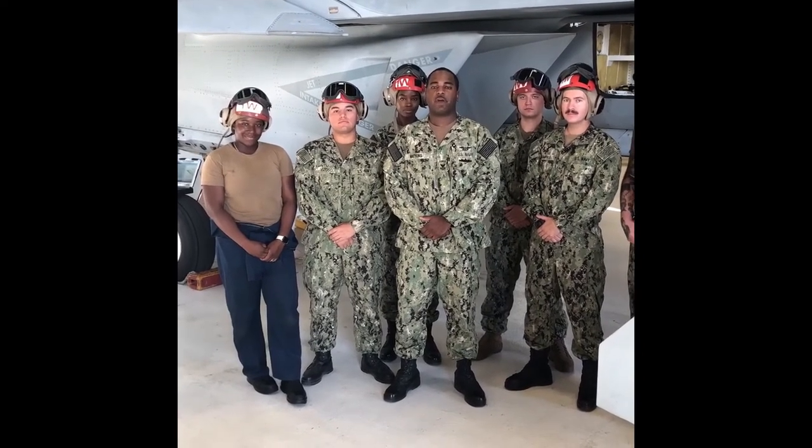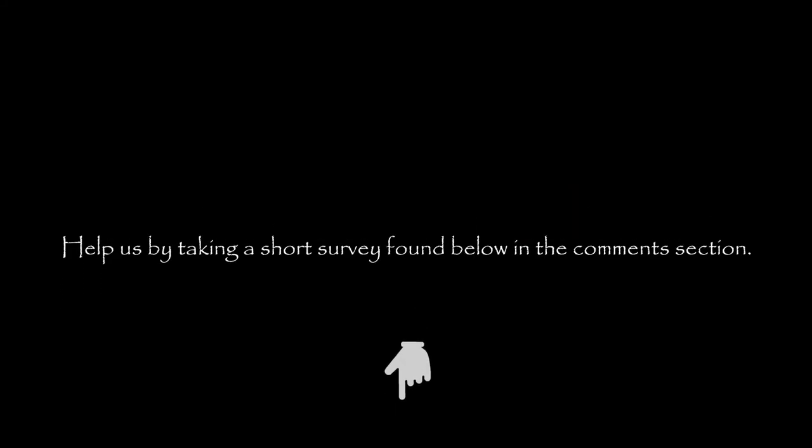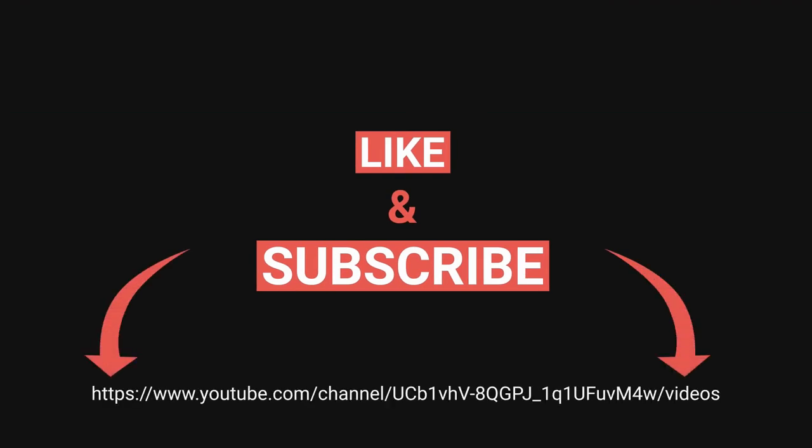Make sure you follow all proper maintenance procedures. Thanks for watching this video, and don't forget to fill out the survey down below in the comments section, subscribe to our YouTube channel, and feel free to leave comments there.